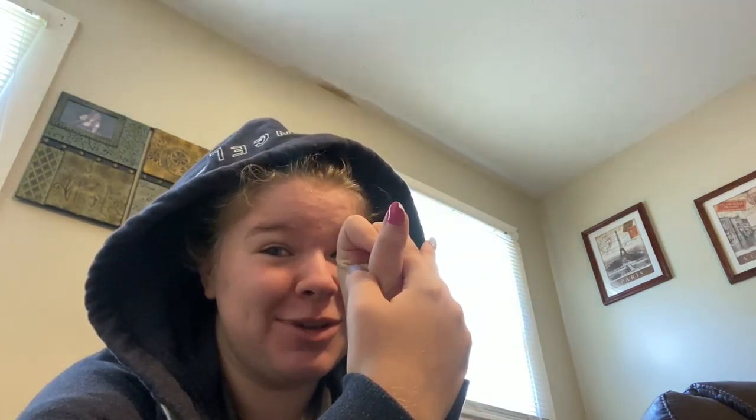Hi! It's your friendly neighborhood awkward on-camera potato, and her nails are grown out, so we're gonna repaint them today. I broke one of them, but it's a misdemeanor break — I can't really tell from far away, so you probably can't either, so we're keeping it. Let's get started!